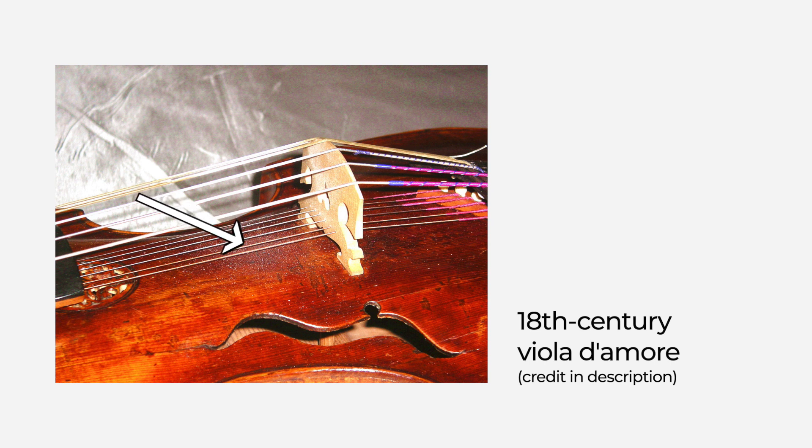I was recently thinking about sympathetic strings. They are a device found on some string instruments — basically a set of strings that aren't directly played by the musician. Instead, they are set into motion by resonance. Whenever the main string plays a note within the overtones of the sympathetic string's frequency, it will begin to resonate. If you want to learn more about overtones and harmonics, I will link to a video we shot earlier here and in the description.